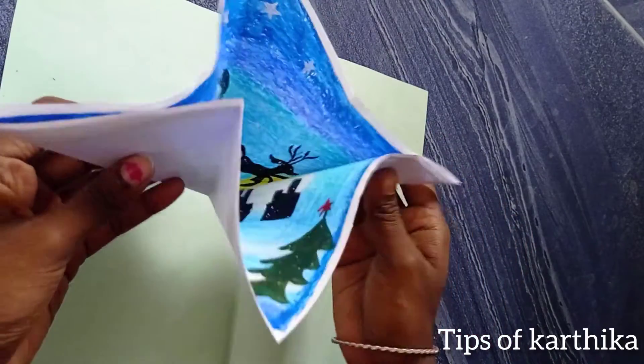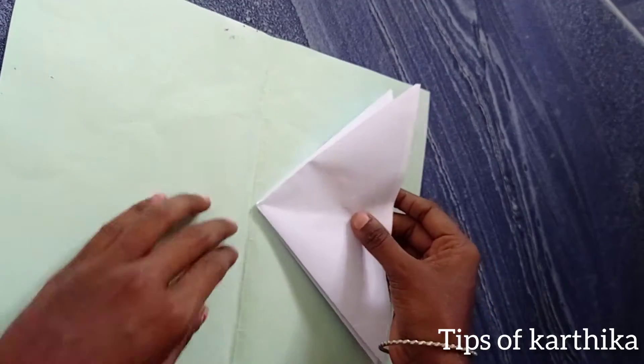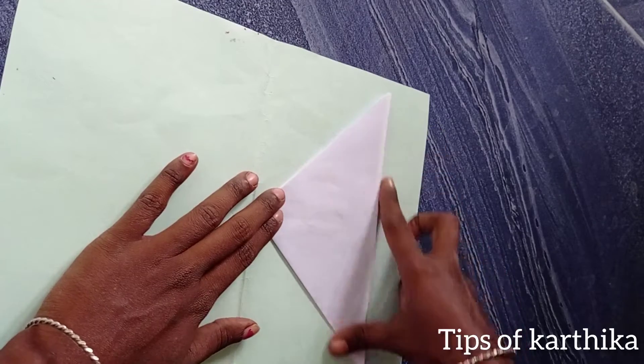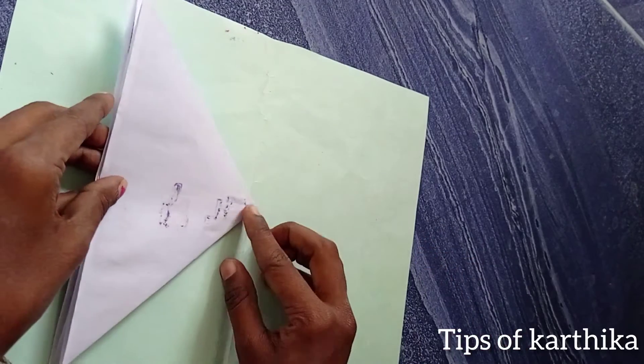My mom was filming. I am making the Christmas card — I made the Christmas card. I am going to mix it up and mix it with two sides.